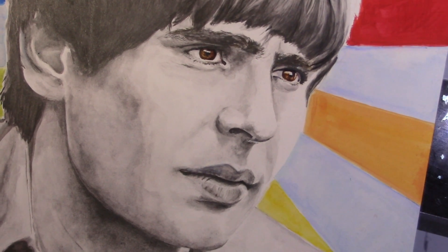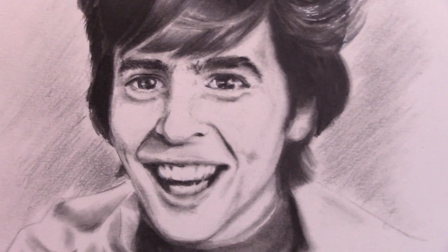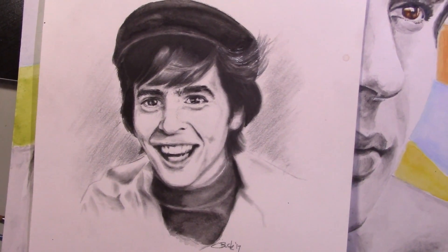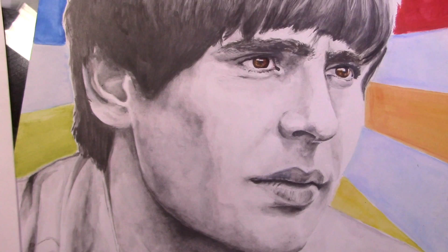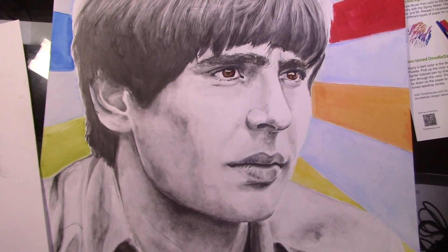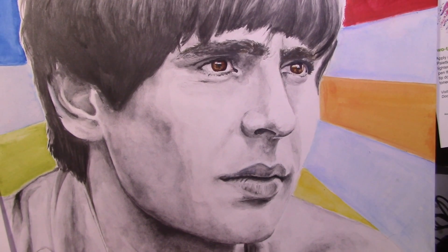Before I did this portrait, I did a sketch of him from his screen test when he was auditioning for the Monkeys. If you haven't seen it on YouTube, it's absolutely adorable — he's like this big ray of sunshine and you just can't help but smile. He had an infectious smile. This was to study the subject matter first before doing the big portrait, because the idea seemed a little more intimidating. Getting to know my subject matter first with the features I needed to know helped out a lot.